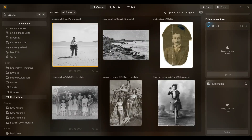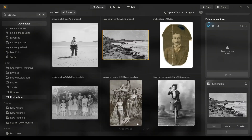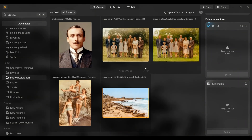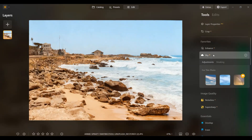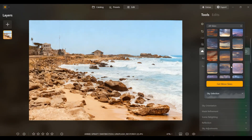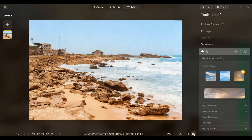Let's also try a landscape. Honestly, I could do this all day. That's beautiful. And of course, we can still keep editing afterward — maybe change the sky. And now it looks like a modern photo.